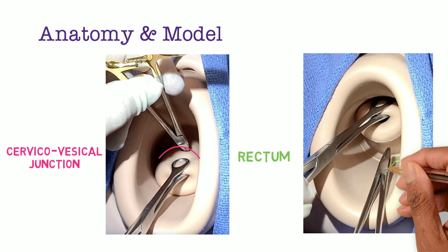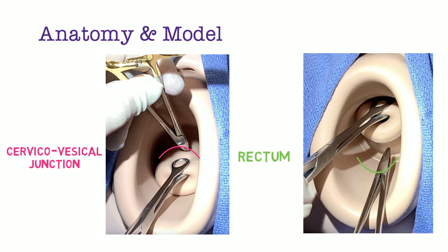Similarly, you can recognize the rectum is posterior to the cervix and deep to the posterior wall of the vagina. You can also reflect on the increased space posteriorly.